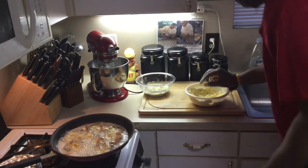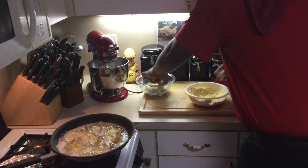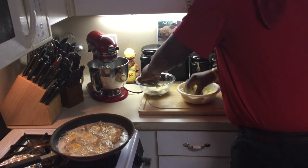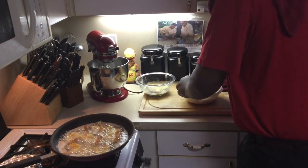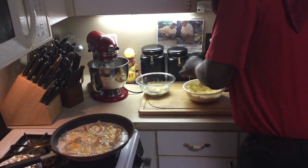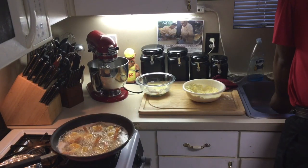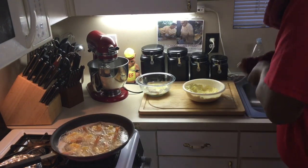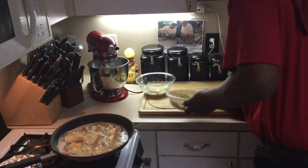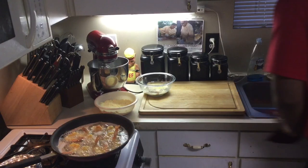You don't want to overcrowd when you're doing it in the skillet. A lot of people don't have deep fryers, so I'm actually using a skillet. And as I know, shrimp don't take that long — about a minute and a half to two minutes. You definitely don't want to overcrowd them. While I'm cooking that, I'm going to do two things at one time here.